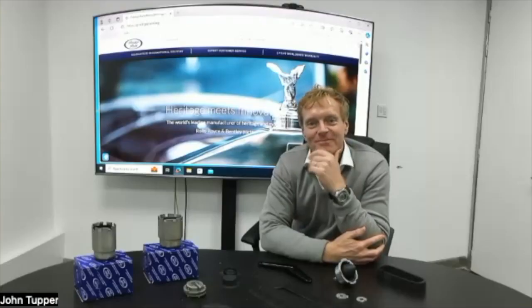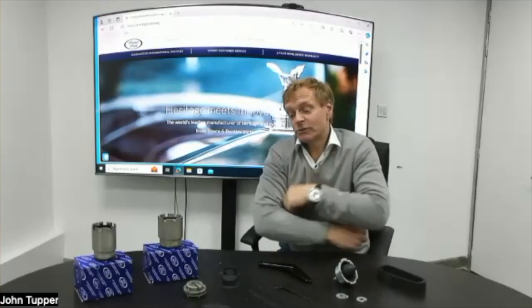Thanks to lots of comments and popular demand, we're back here with John this morning. He's going to show us some of the new products coming to the range, which we're really excited about because they're actually not available from Bentley. We're going to split this into a few different segments, so over to you John — what's new?